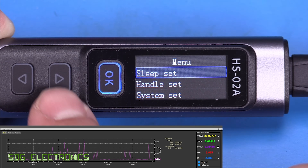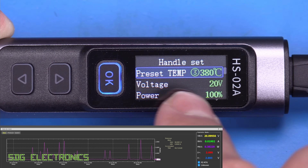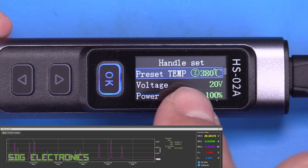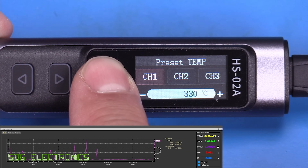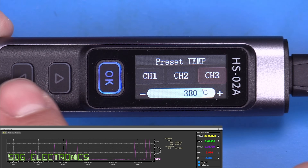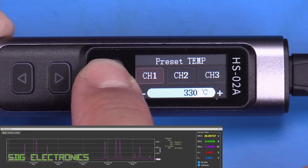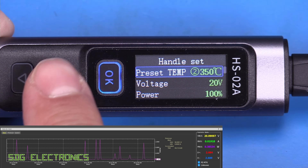Back in the main menu, the handle set option offers temperature presets. As well as adjusting temperature with the up and down buttons, you can choose from three temperature presets on the main screen. To store a preset, hold the OK button and it shows you all three preset values.